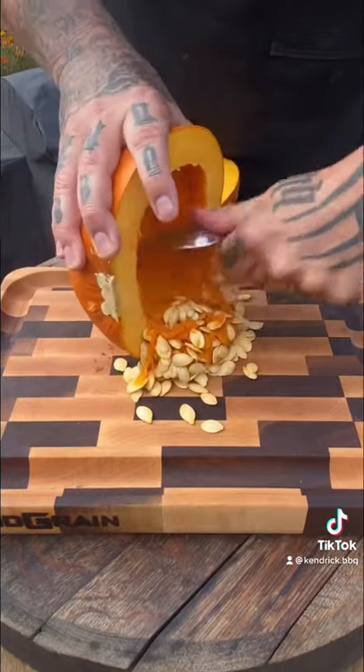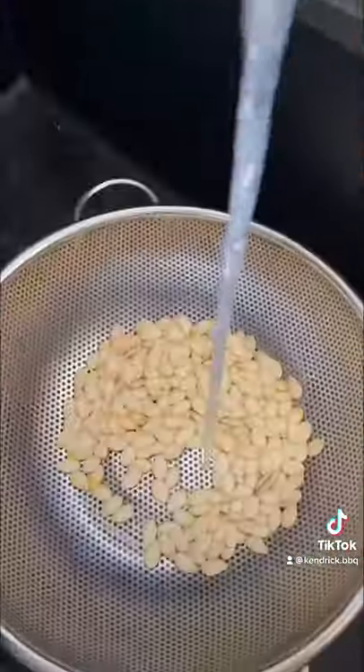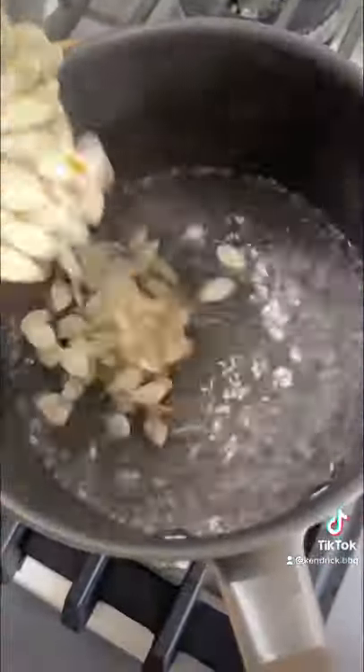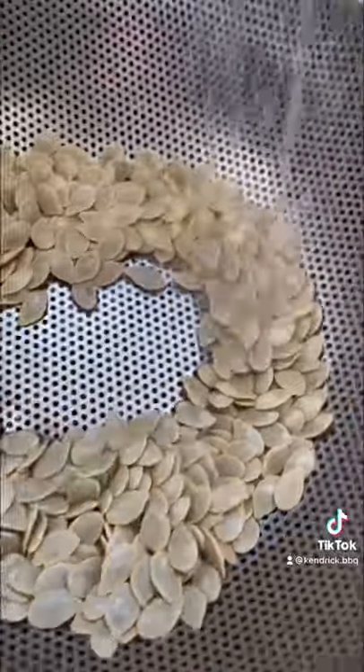Clean these bad boys out, then you want to clean the fibers off the seeds. Run it under cold water, get the fibers off the best you can, but then you also want to boil these things for about 10 minutes. Boiling water with some salt, get them in there, pat dry them, and then they're ready for some seasoning.